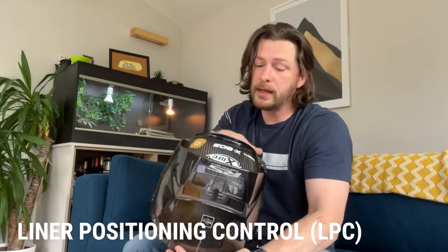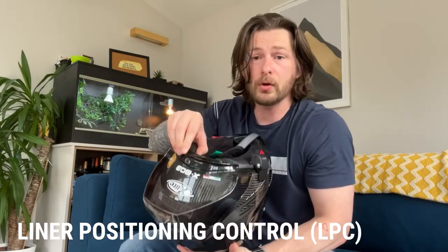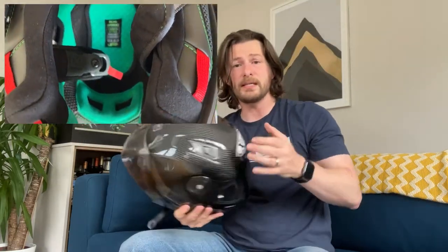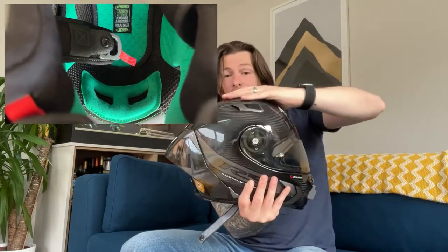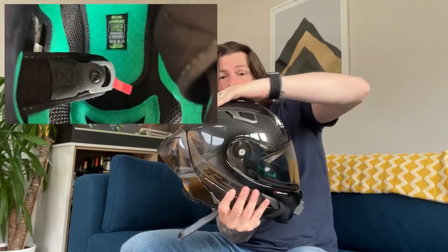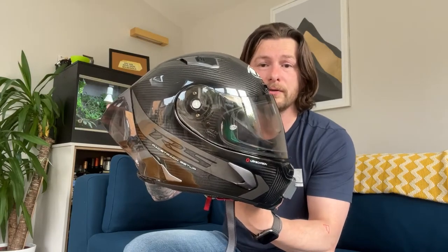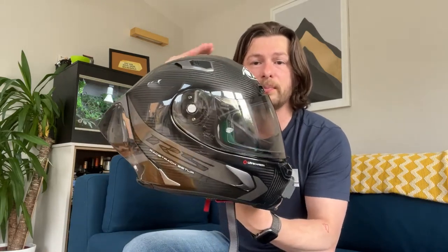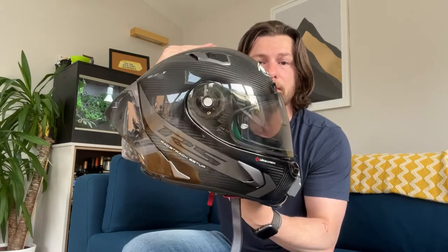X-Lite also have another trick up their sleeve to make sure the helmet fits right, which is what they call their LPC — Liner Positioning Control. It's a sponge that sits inside the helmet, and you can ratchet this sponge back into different positions. MotoGP racers were the first to do this. You put the helmet on and if you get a hot spot, just a little change in position stops you getting one. Your head can't make that adjustment on its own, so the sponge fills that gap and pushes it up. You just pop out the toggle at the back and ratchet it into the position you want.